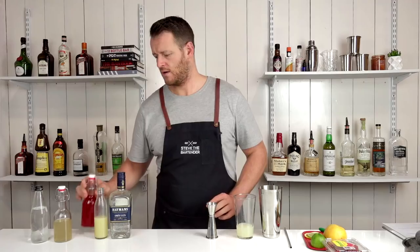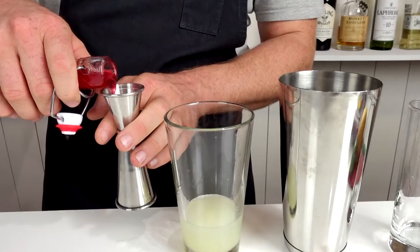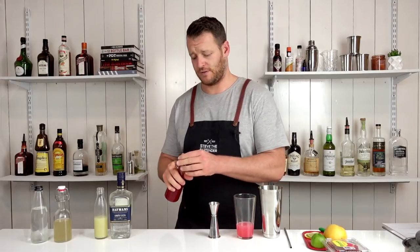Followed by your raspberry syrup, 15 mils, half an ounce, and likewise for your ginger syrup.